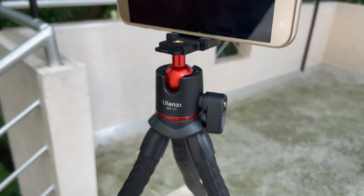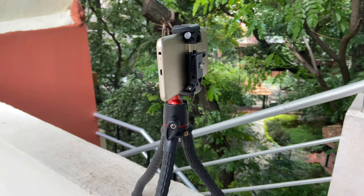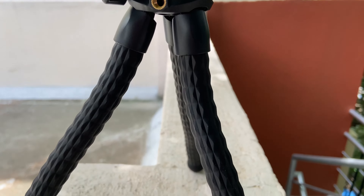It suits very well for mobile phone or mirrorless camera. If you are using a DSLR camera with an external lens, then the MT11 may not be the perfect one for you. Whether you are a beginner or professional, this flexible multi-use tripod from Ulanzi brand is a value for money.